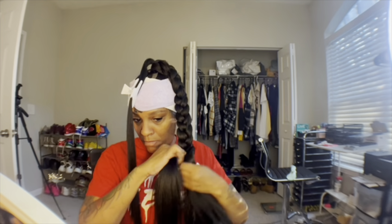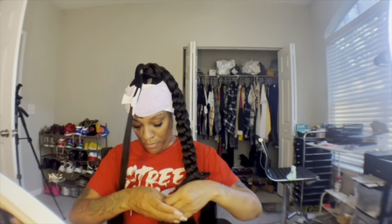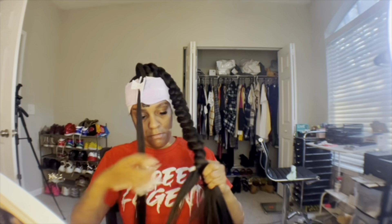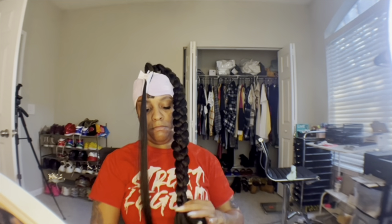Now just go ahead and do a tight braid. Take your time — there's no need to rush. This hair doesn't tangle up and it's easy to work with. When you braid, constantly tuck in your real hair just in case it comes out. Go ahead and braid this all the way down. I have a comb — if it gets a little tangled I comb it down.